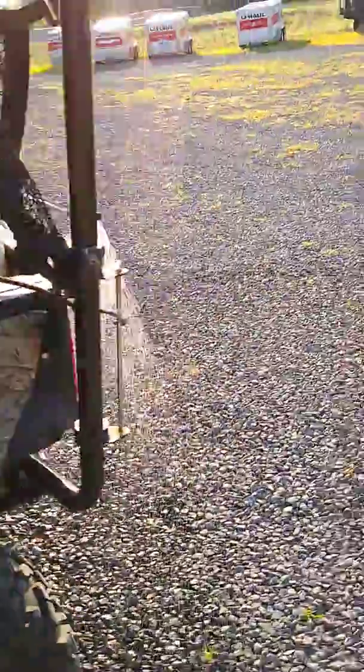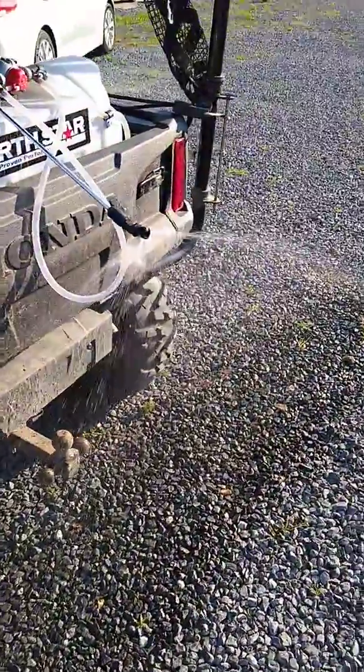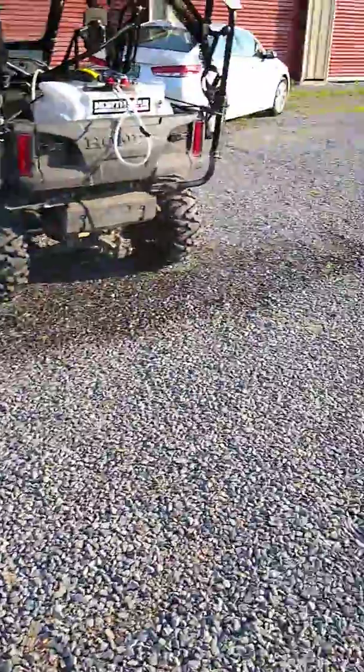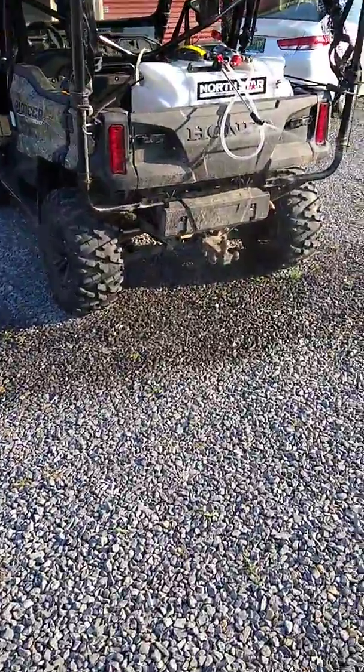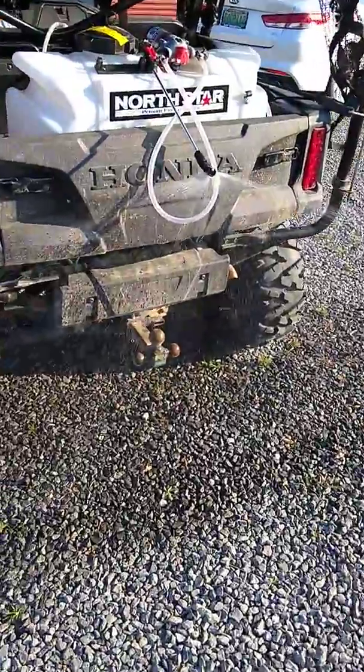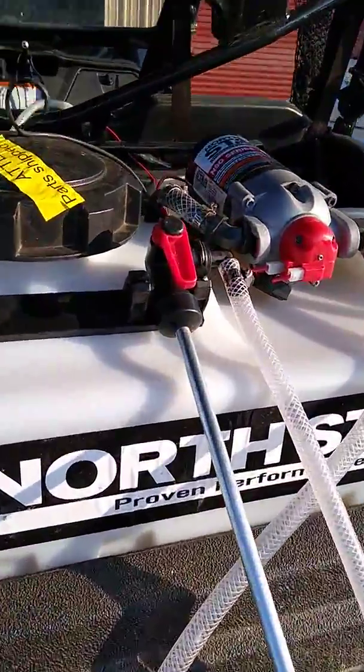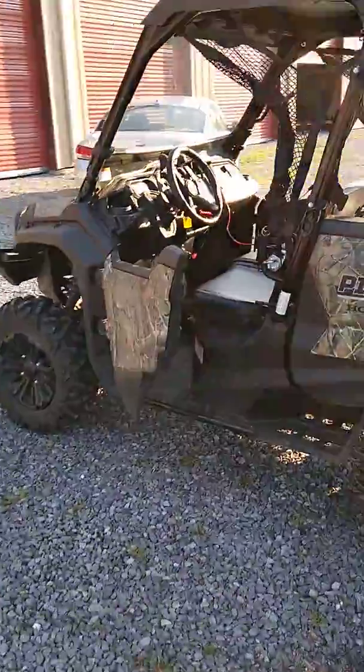You can hear the motor running and see the boom is spraying. You can clearly see your mark on the gravel, so that's how you'll track. It's a good wide span so it shouldn't take long to cover a lot of territory. I actually turned that red valve on before I turned the switch on in the cab.